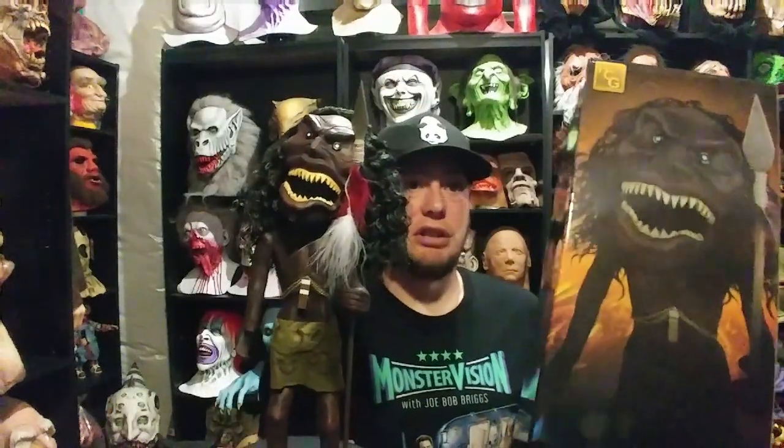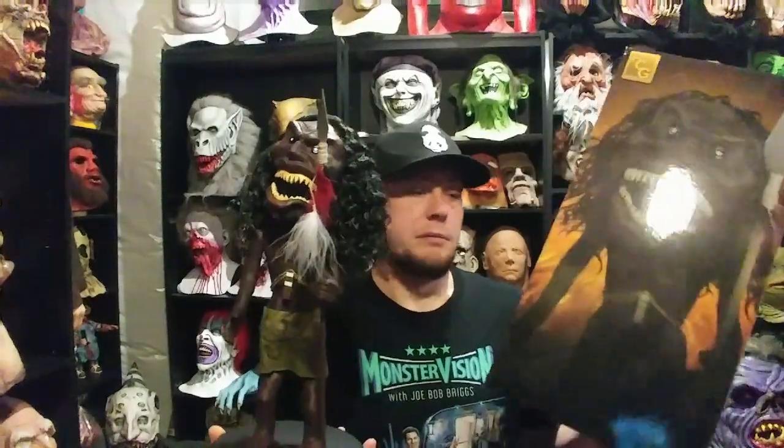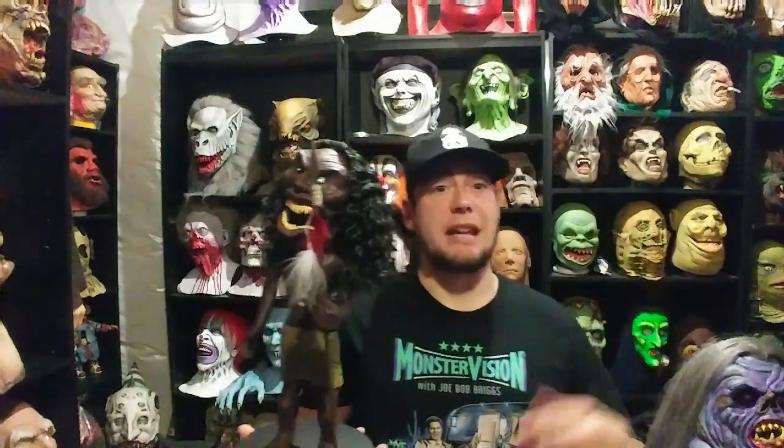Again, Hollywood Collectibles Group are the ones that make this guy. He comes packaged in this box and obviously in a shipper as well. I believe they still have some for sale — I don't think they're all sold out. You can see he's a good size, accurate to the movie.